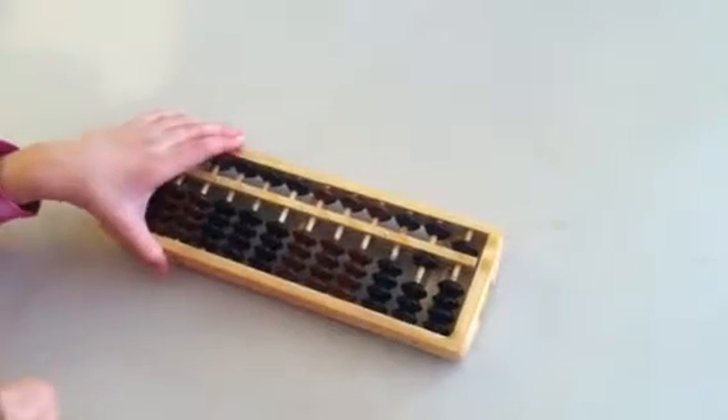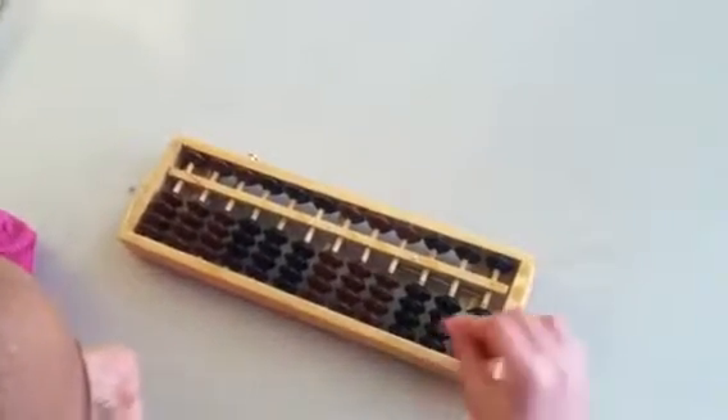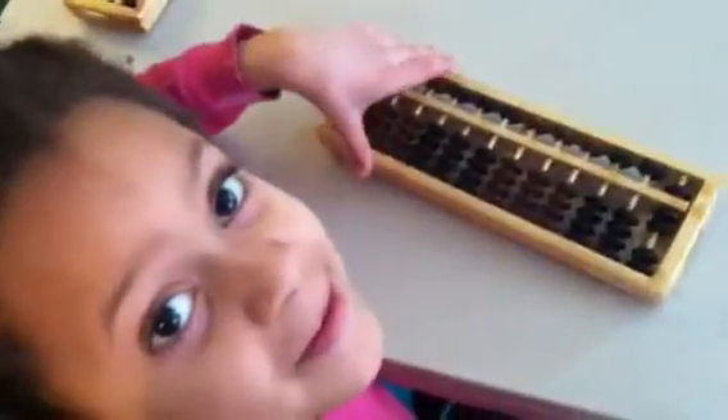Be confident. Zero it out. 2, 5. How much is that? 7. Excellent.